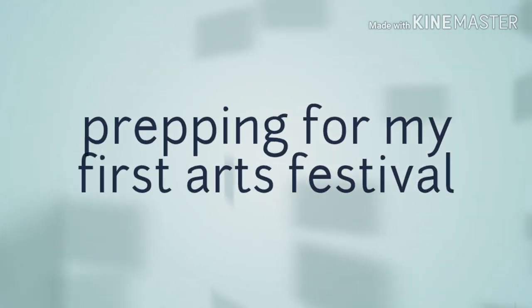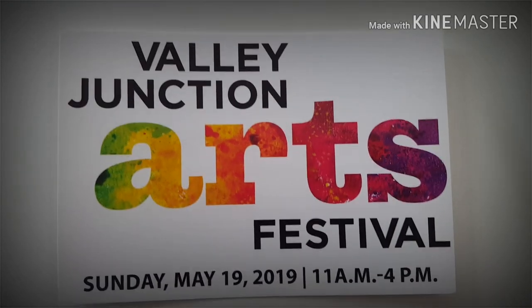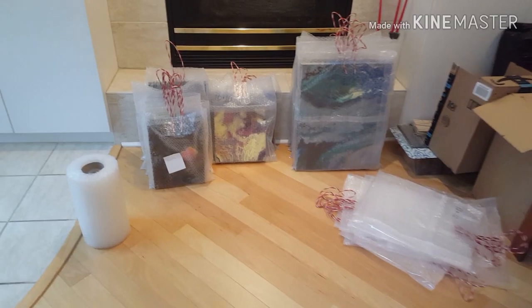Hey there! Welcome back to Designs by Carrie Ann. I thought I'd show you real quick — I'm prepping for my first art festival. This is the festival flyer and I'm super excited.